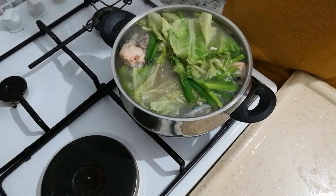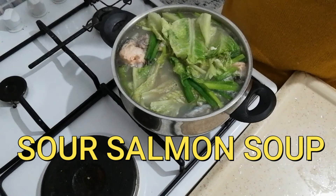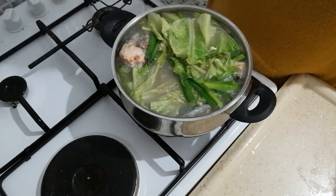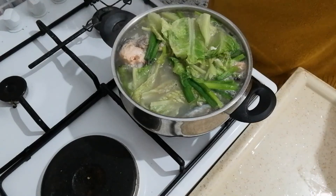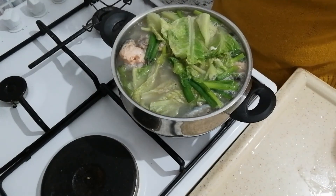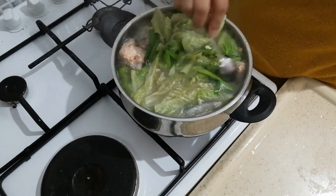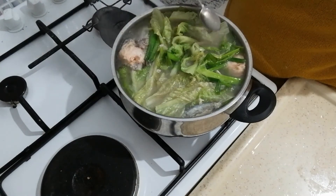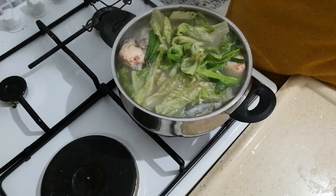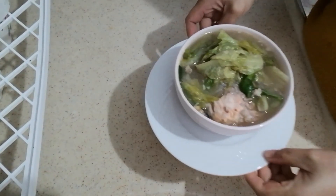We have our sinigang — in Tagalog or Filipino it's called sinigang. This recipe is very, very nice. If you want to use chicken or beef as an alternative, it's up to you. Guys, it's already cooked! Let's taste it. Oh, it's delicious! I know my husband will love it. So this is it guys, we have our sinigang!